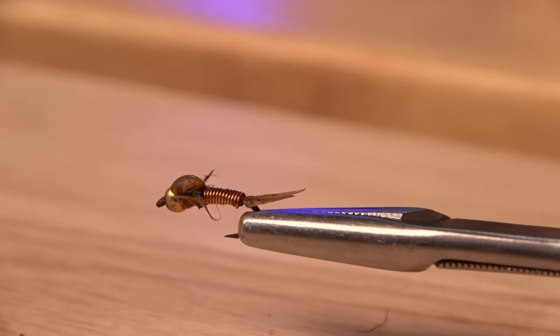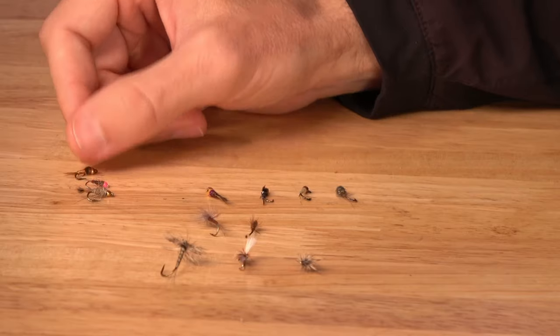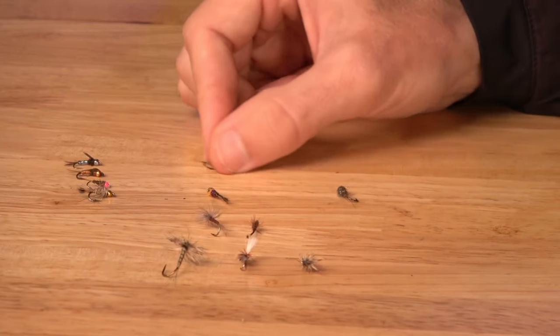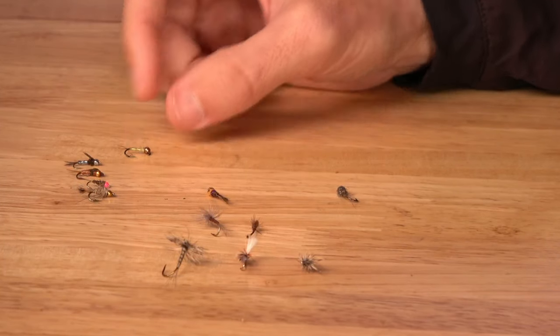Another option with a little bit more flash, to draw fish in with more artificial flair, would be the Copper John. This is kind of a Copper John-Prince hybrid. Prince nymphs can also imitate mayflies pretty well, as well as some stoneflies. Plenty of flash will draw the fish in, just like our next one — the Flashback Pheasant Tail, which is a Pheasant Tail pattern with a little bit of flash on it. Then we get the flashiest of them all: the Rainbow Warrior. It's a more modern pattern everybody needs in a few sizes — a simple fly that will attract fish from a longer distance, and sometimes they just have a hard time resisting it.